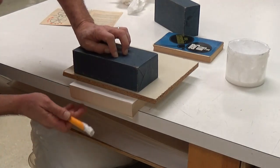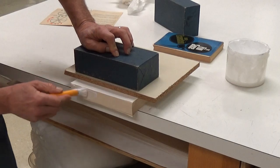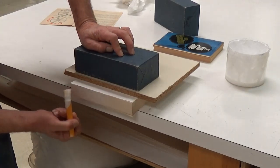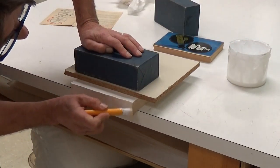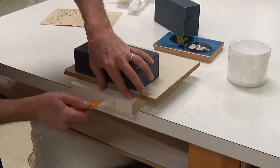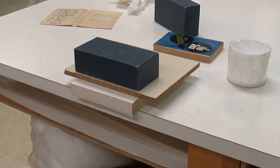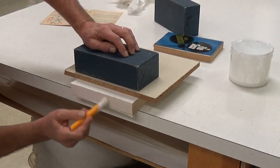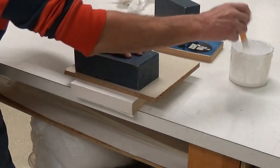I've got PVA and I'm just going to put a good layer across the spine. If I go over the edges onto the waste paper it's not a problem — that's what they're there for. A decent amount of PVA, not so that it's dripping.